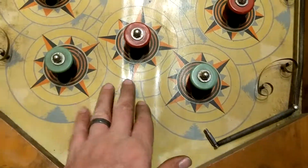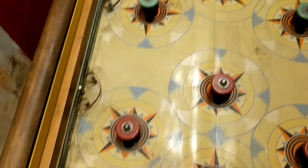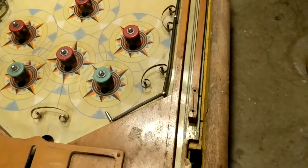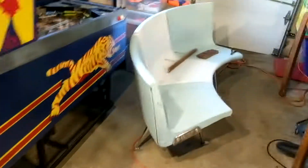The play field basically delaminated. It's plywood basically and the top cover split — looks like it got wet, probably, or who knows. They basically got it underneath the play field pretty much.